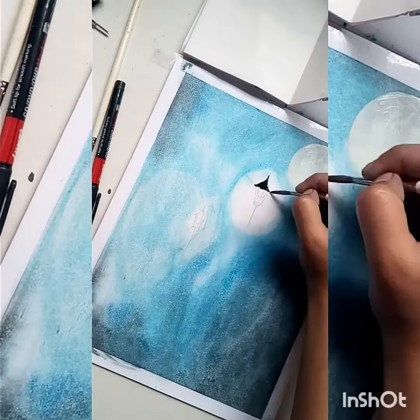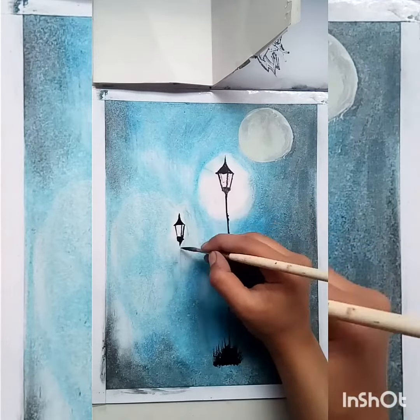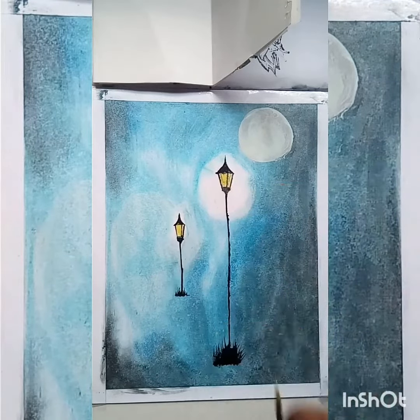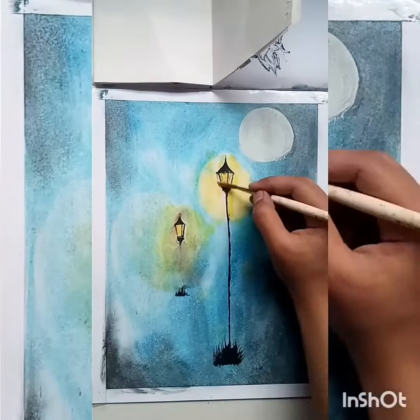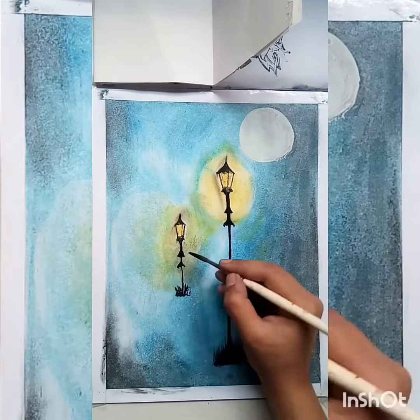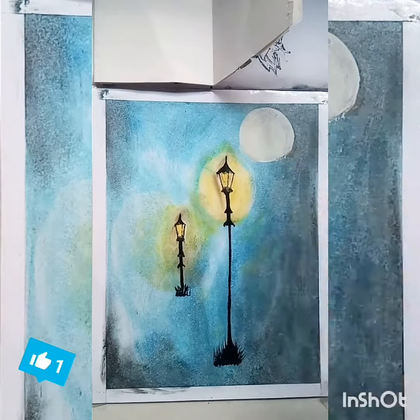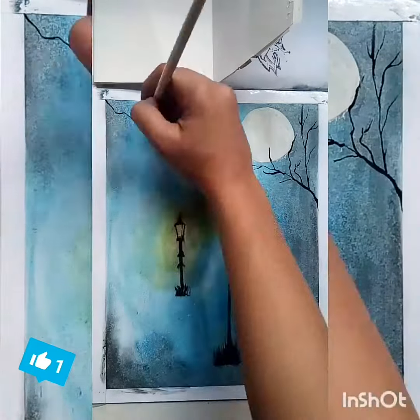After blending, I'm making the street lamps and giving a touch of light, which is more important in your portrait. Do it with your fingers.